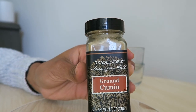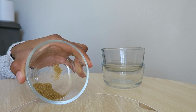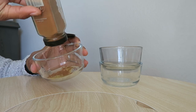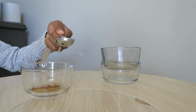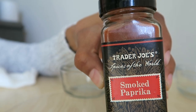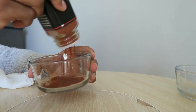Feel free to use whatever spices you have in your house. I'm starting with some ground cumin and I'm going to mix in some cinnamon so that way it has a nice texture and smells great. It's about one tablespoon of spices to about three quarters of a tablespoon of water — rough estimates. Go through and mix all of your spices and water together until you are ready to paint.